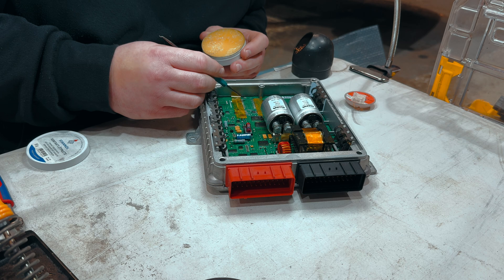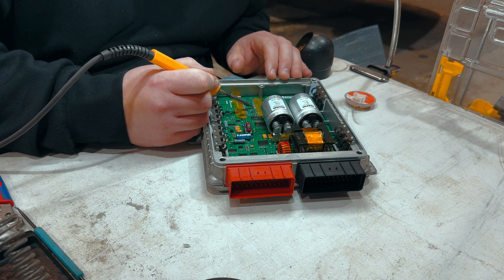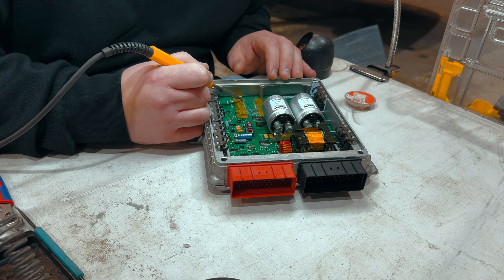You can see the soldering is flowing a lot better with some flux. That will enable us to clean it with the wick.